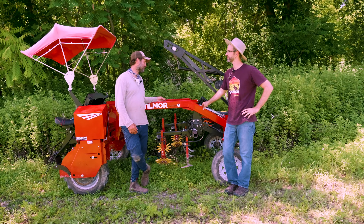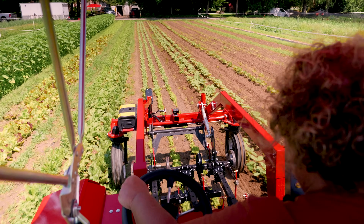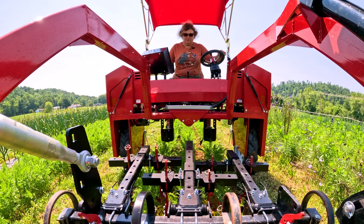A proper cultivating tractor with this level of visibility was something that we really liked — just being able to see exactly what was going on without turning around all the time.